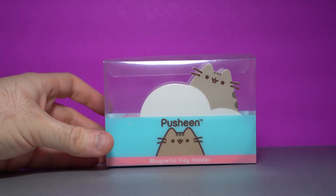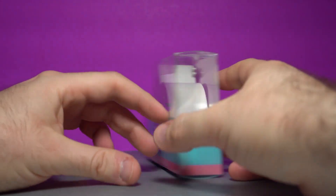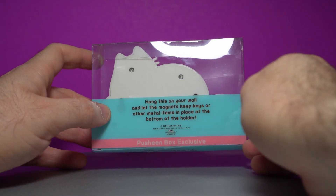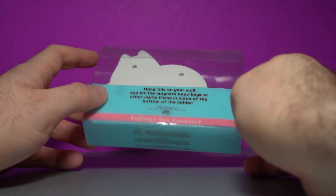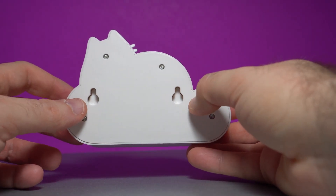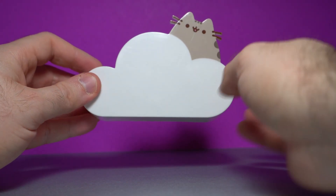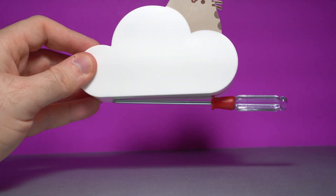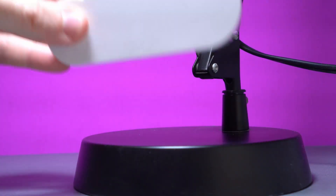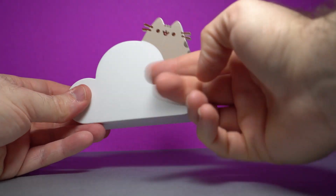We have a magnetic key holder. Basically you pop this onto your wall and you can just put your keys onto Pusheen. Hang this on your wall and let the magnets keep keys or other metal items in place at the bottom of the holder. Here's the back of it — there are two spots to hang this onto your wall. Supposedly this is a nice strong magnet, so let's try it out. Here's a screwdriver — solid, works pretty well. And here's the base of the lamp I use for recording — hefty! So if you just want a cute little Pusheen on a cloud that can hold your keys in place, this will do the job.